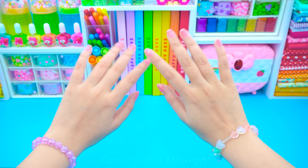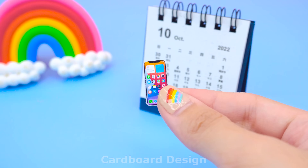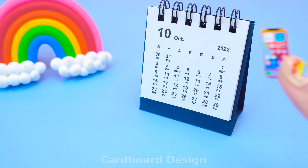Hello friends! I'm Ellie! Welcome to Cardboard Design! It's almost Halloween! Let's prepare Halloween decorations!